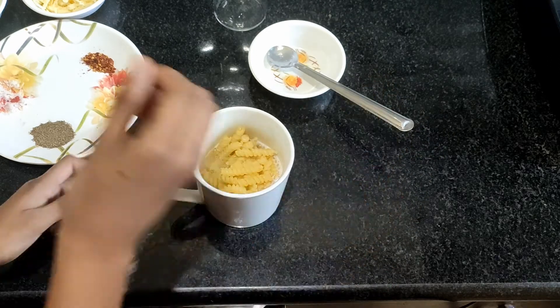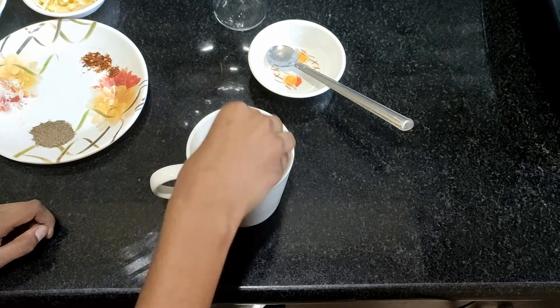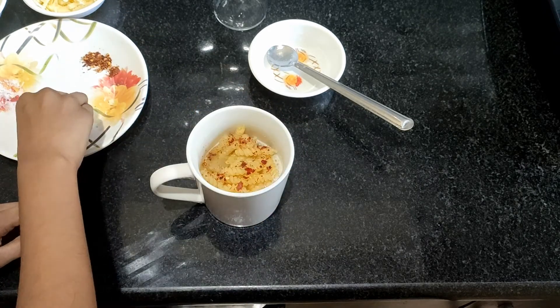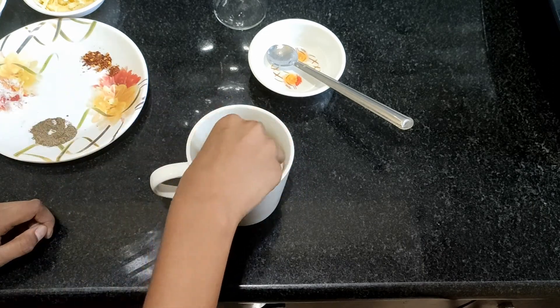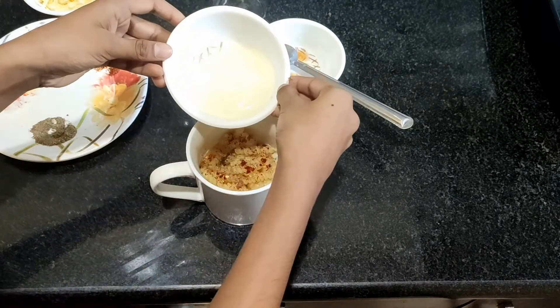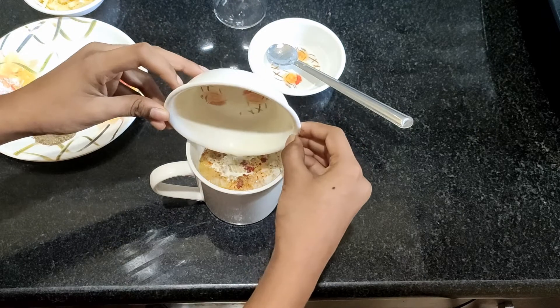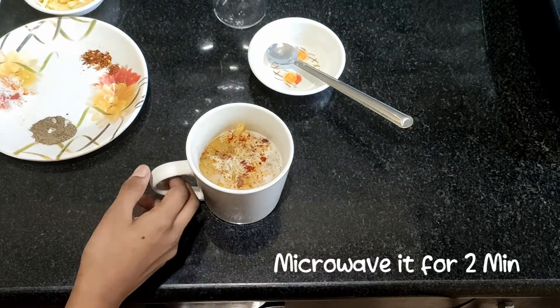Now add 2 pinches of chili flakes and 2 pinches of pepper. Add the milk, and again microwave it for 2 minutes.